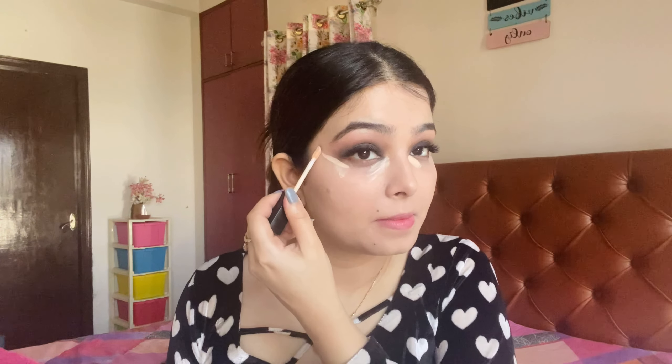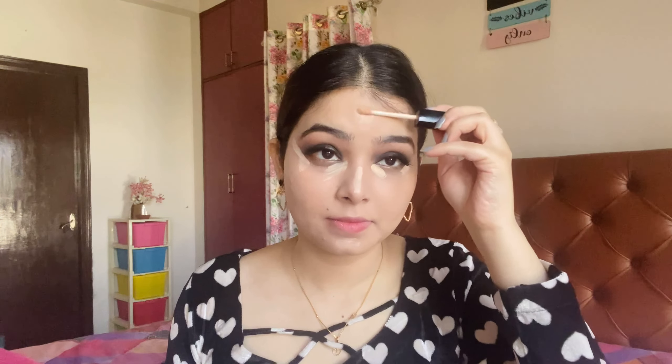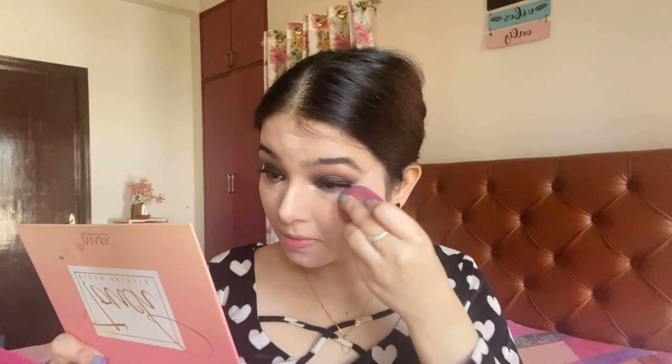After that, I am going to conceal under the eyes. I am using Wet n Wild concealer. When you are doing smokey eyes, add a highlighter in your under eyes. Because if your concealer is not highlighting, your face will look dull — your eyes are already very dark, so highlighting is extremely, extremely important.